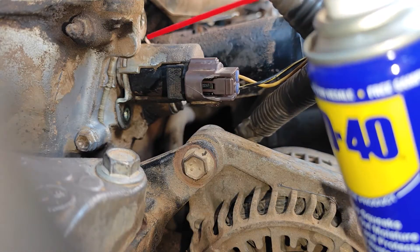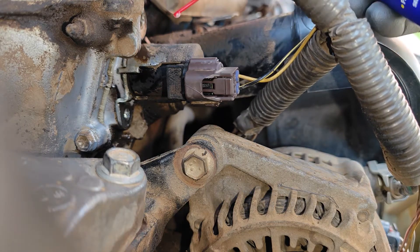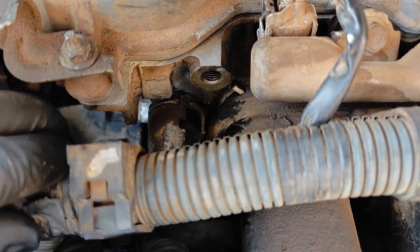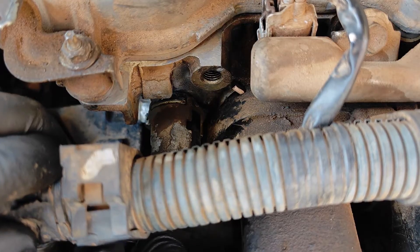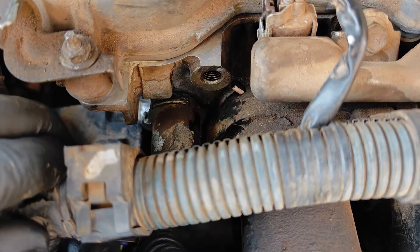Remembering that penetrating oil is king, I moved on to spraying some WD-40 on the mating surface of the solenoid and the engine, and after waiting for the penetrating oil to do its thing, the solenoid still wasn't moving as one piece — it was just the outer sleeve that kept on moving.